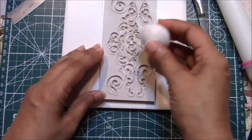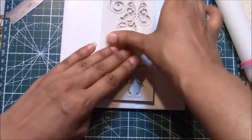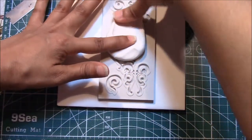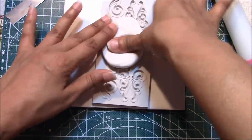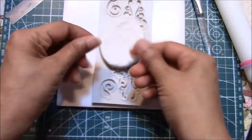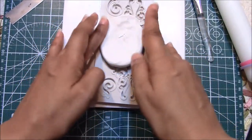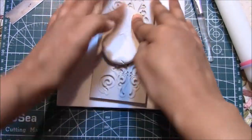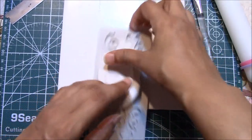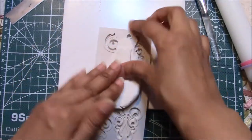So I ball it into a ball, put it in the center, and spread it on either side — on both sides. It's okay if it pops up a little bit. If you find that the clay is sticking to your fingers, just add some cornstarch to your fingers to prevent the clay from sticking to you.